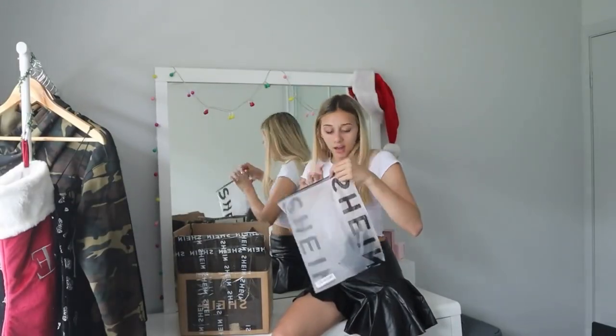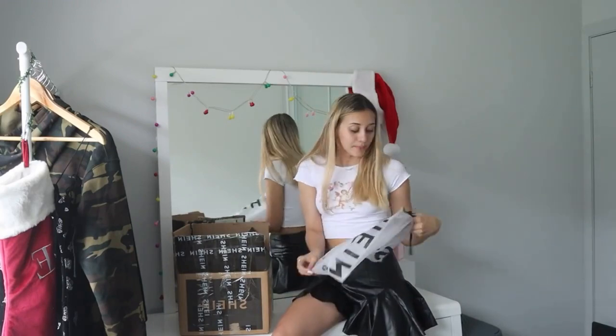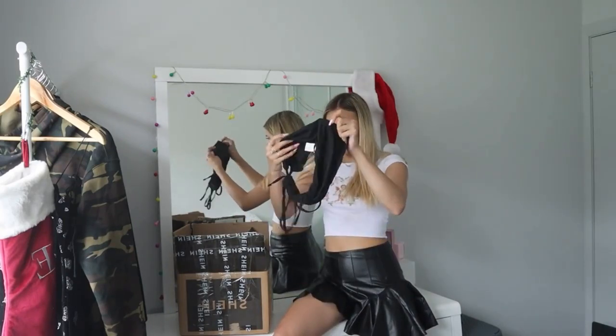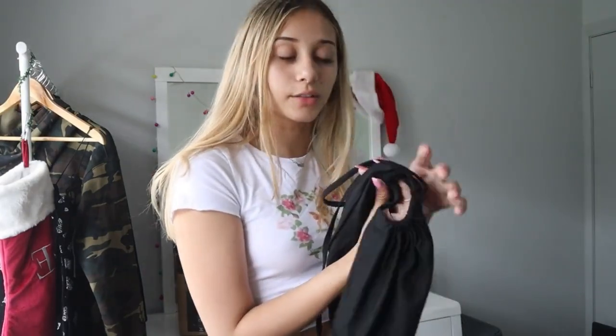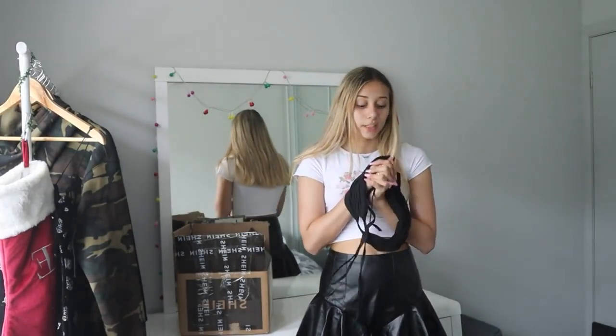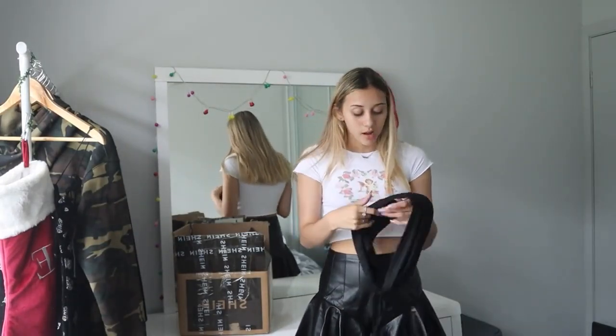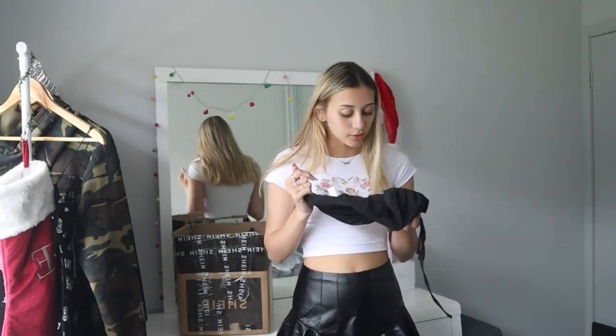Getting into our next item — another black piece. I think this is a top — it's like a black bandeau top and it has some little holes in the front. Not like an actual hole, but you tie it in a bow. It seems pretty stretchy and good material, so I'm pretty excited to try it on. I'm going to get into that and try it on with some denim jeans because I feel like that would look cute.